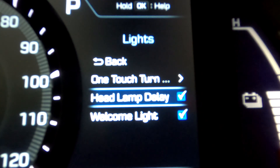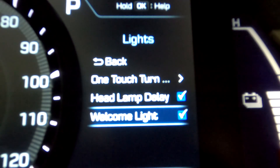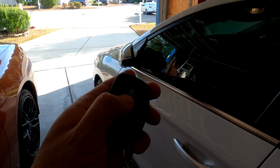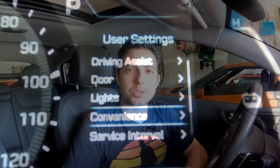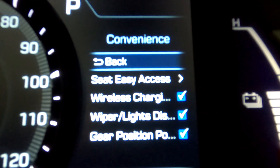The next feature is the welcome light. These are multiple lights scattered about the outside of the car that turn on when you either approach the vehicle or hit the unlock button. If your car is equipped with them, the puddle lights underneath the mirrors also turn on, along with the front and rear lights of the vehicle. These welcome lights allow you to have a little bit of light around your vehicle as you approach it at night. That's it for lights, so let's move on to the next one.